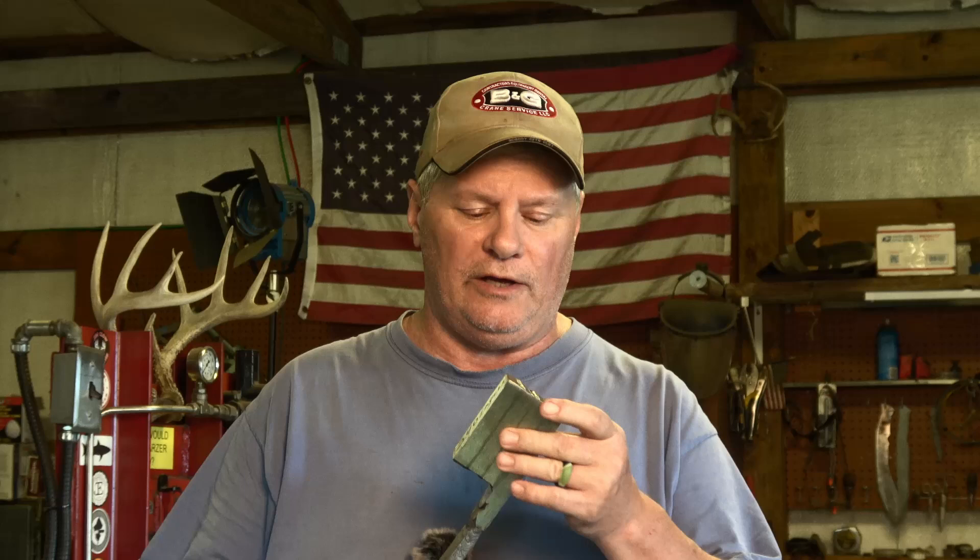Today I'm working on a Damascus billet and I thought I'd bring you along because I've got a few questions about forge welding and what kind of forge you need to do forge welding or making Damascus or pattern welded steel.